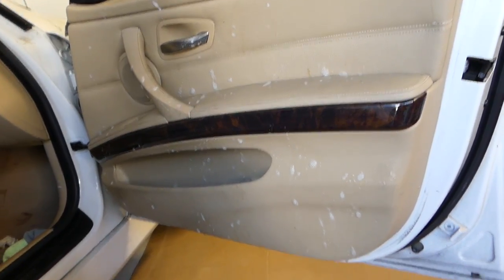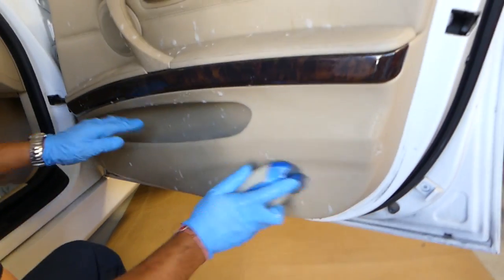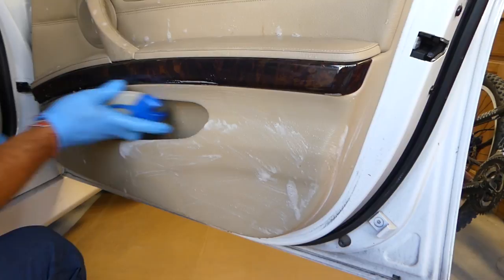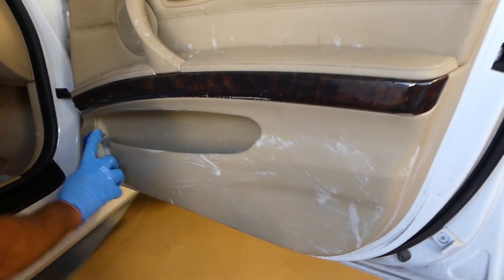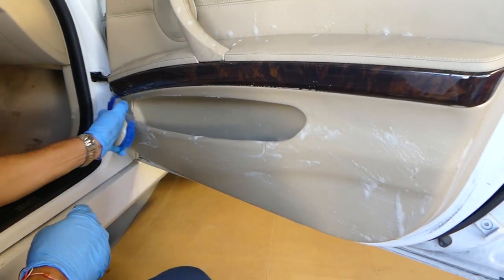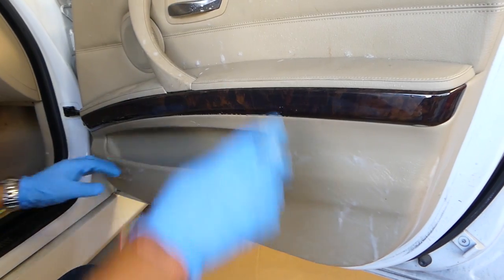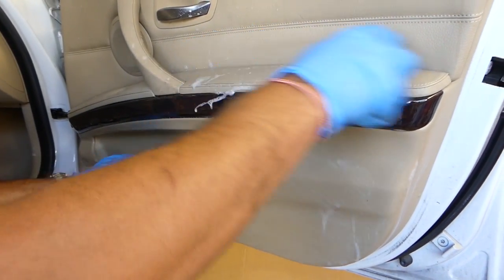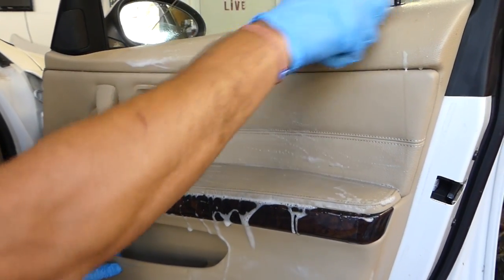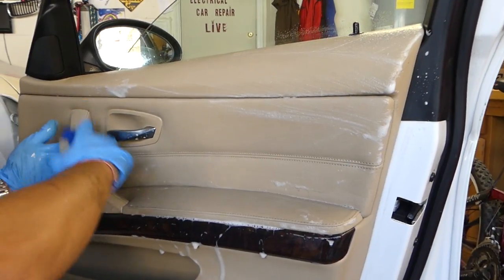Next we're going to get a soft brush and start cleaning the leather and the panel itself. In areas you cannot reach with a big brush, you can use a small brush or a microfiber towel — we'll show that in a little bit. You can see on top how nasty it is, but everything's cleaning super good.